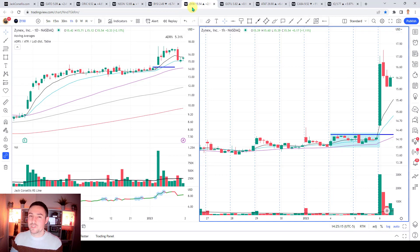This one from around a week and a half ago is ZYXI. You have a really nice base that builds in here with darvis box action on the 10-21 EMA. Look how the volume comes through on the earnings, 52-week highs coming through on the RS line - it's a free tool on TradingView, search my name and you'll find it. Then notice the 10, 21 and 50 SMA - see how price is just clustering just above them, really nice reference points you can use in terms of the repeatable nature of what you're looking at.